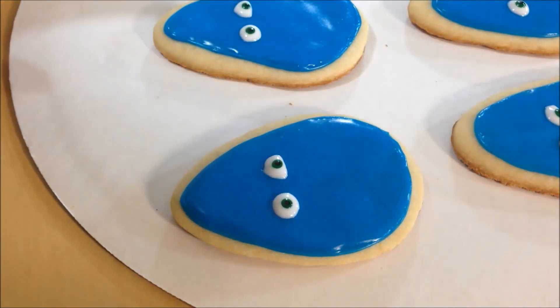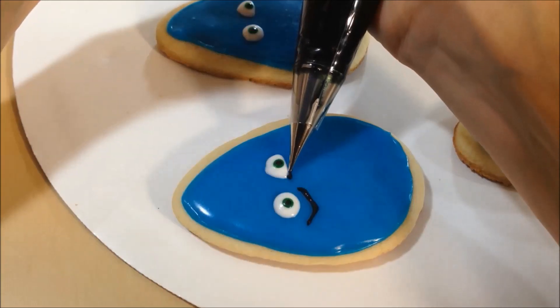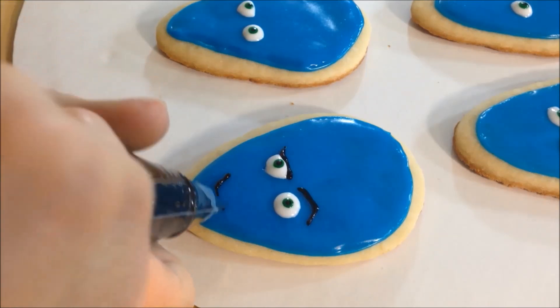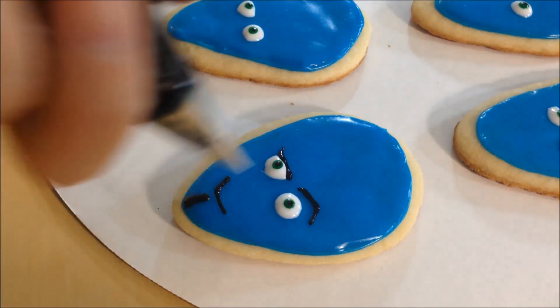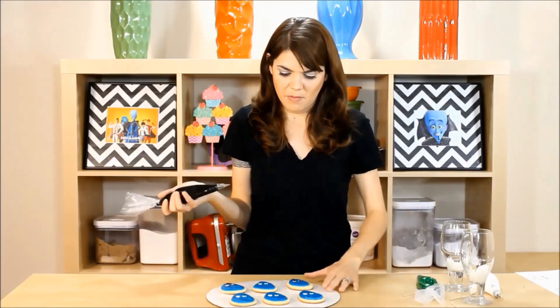Now for all his little details, we need eyebrows, his little mouth, his goatee, and his nose. Oh, he looks awesome — Megamind! Just keep adding the details on all the other Megaminds.